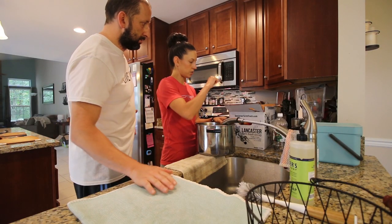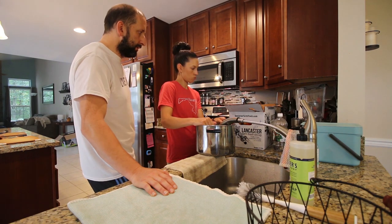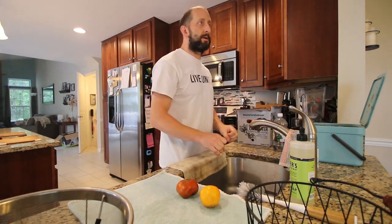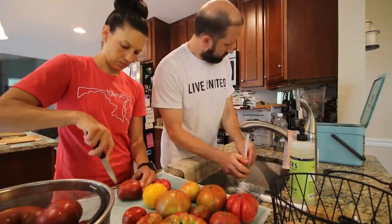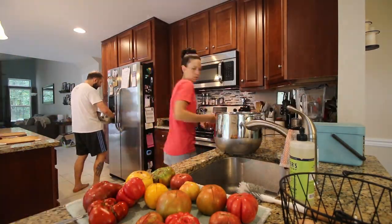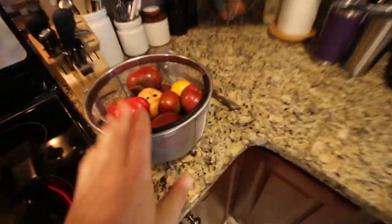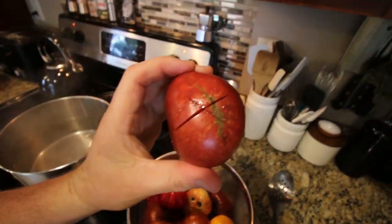You're gonna wash them first and then every one of them needs to get an X cut on the bottom because that's how you peel it. They don't go in the hot water for that long — 30 seconds. Then we're gonna half them and scoop out the seeds and the core. We've got tomatoes in a strainer and then we're going to dunk them in boiling water for 30 seconds and then into ice water for about 10 seconds to shock them. We cut these little X's into the bottom of each of these tomatoes.